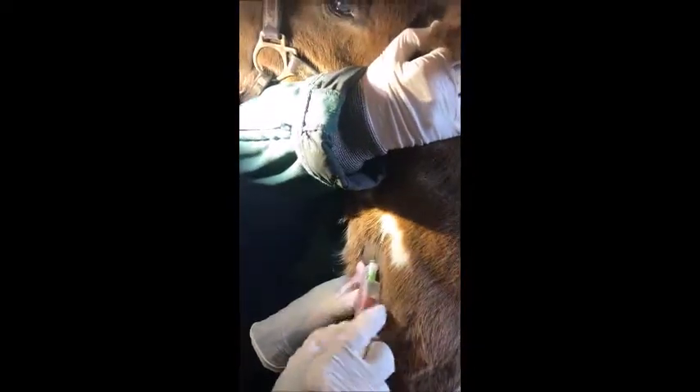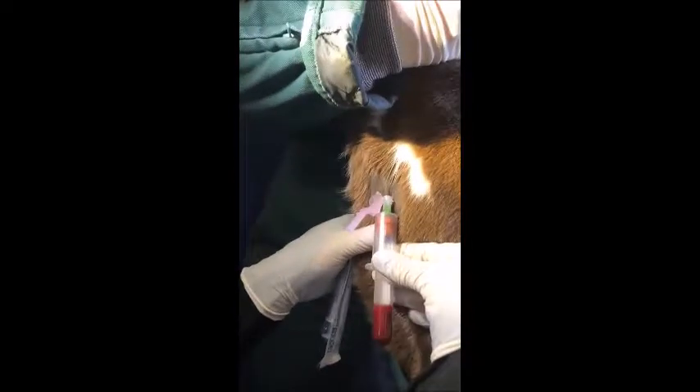Disinfect a little bit with some alcohol, occlude your vein, insert your needle parallel, attach the accutainer, and blood will fill.